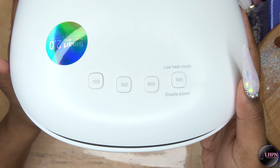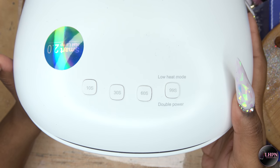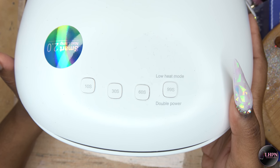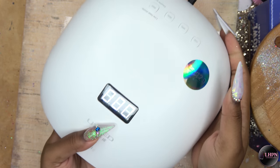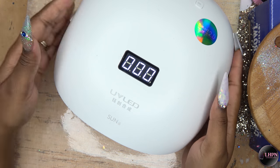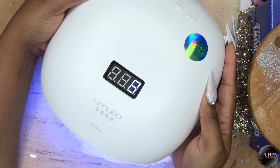These are the timing settings: you have 10 seconds, 30 seconds, 60 seconds, 90 seconds. When you plug in the lamp the timer comes on. I'm going to hit the 10 second timer — I love that it has this timer that counts down when you hit it.